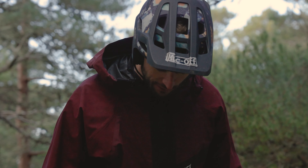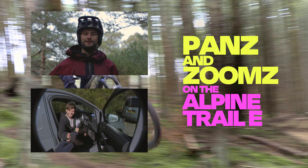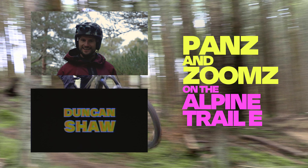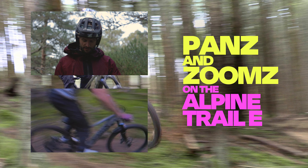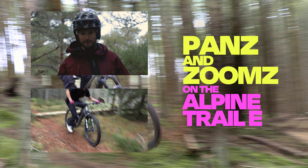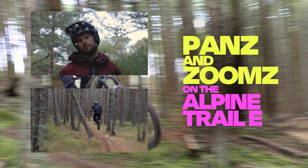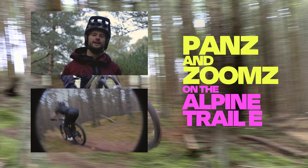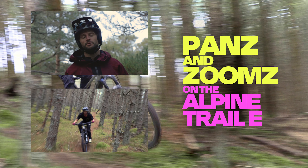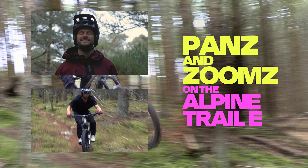So there we have it — that's the bike check on my very own much-loved Marin Bikes Alpine Trail E2. Please go and watch my recent riding video on this bike that we've been making for the last few days. If you have any questions on this bike or anything in the Marin Bikes range, please leave a comment below and either myself or someone from the Marin team will be happy to help. Stay safe and we'll catch you next time.